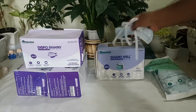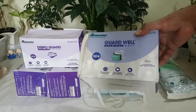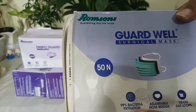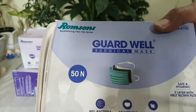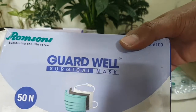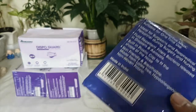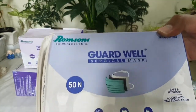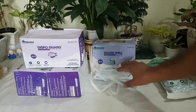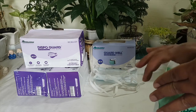Looking at the features, these are adjustable, with 99% bacteria filtration, and these are tie-on style. They come in different packets — this one was a 50-count pack. The second mask type is this elasticated string mask.